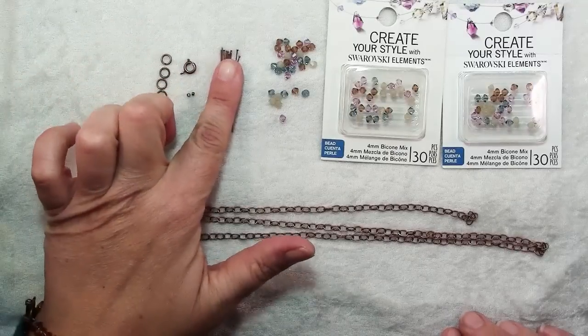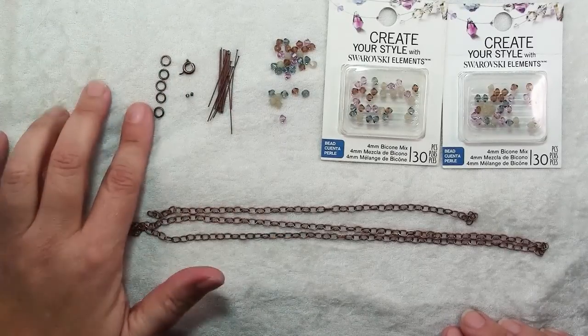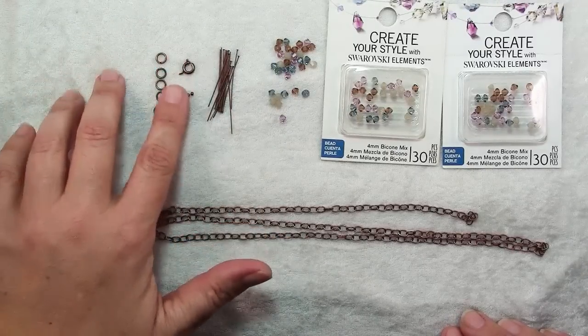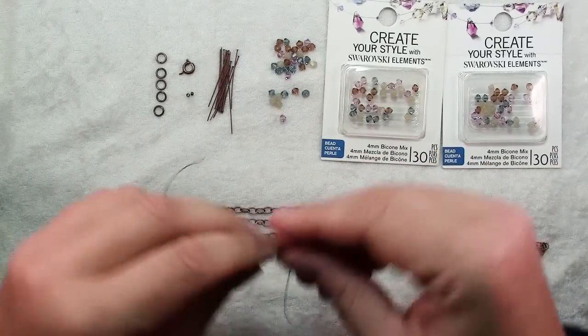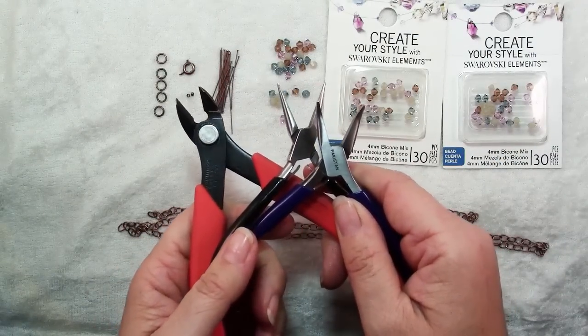You'll also need 16 head pins, 5 jump rings, a clasp, 2 crimps, and a 15 inch piece of bead stringing wire. For tools all you'll need are some wire cutters and chain nose pliers.